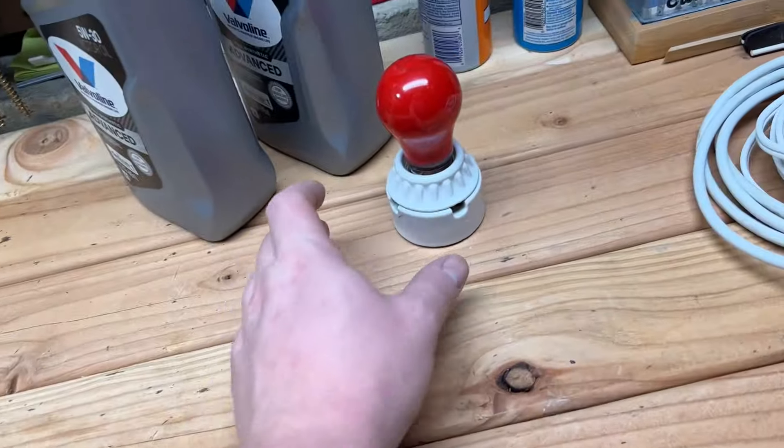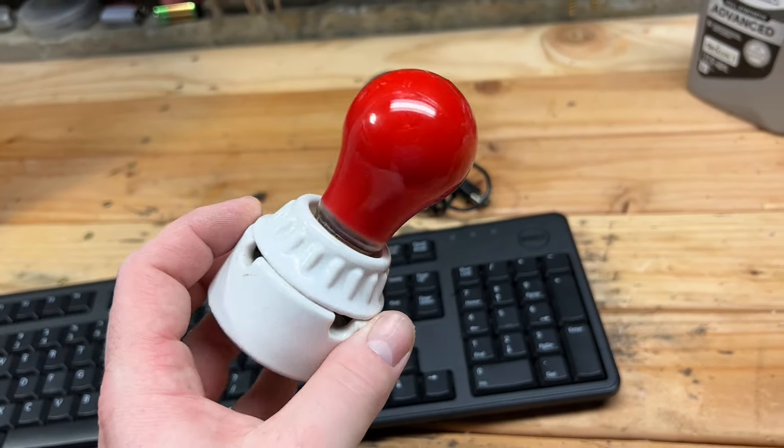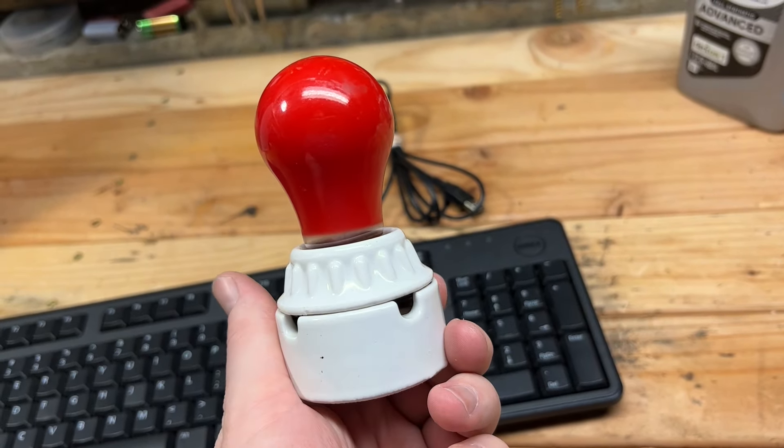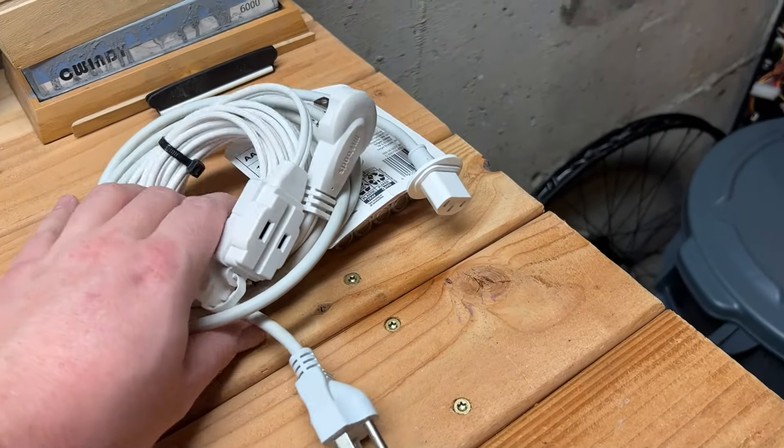On a side note, just some other things I picked up on our adventures at the second-use building place: this Leviton socket with the A15 red Sylvania bulb, and some different cords.